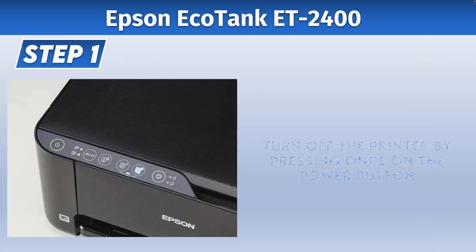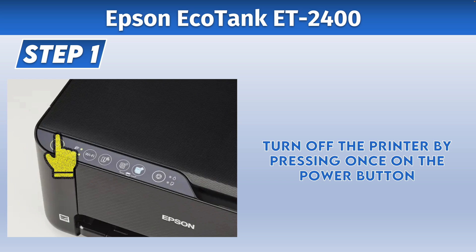The first step is to turn off your printer, simply by pressing the power button once and then waiting for the light around the power button to turn off.